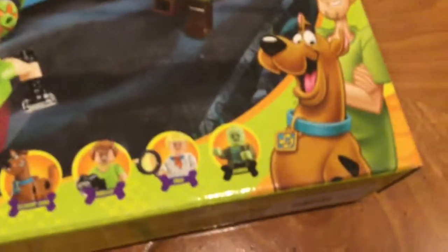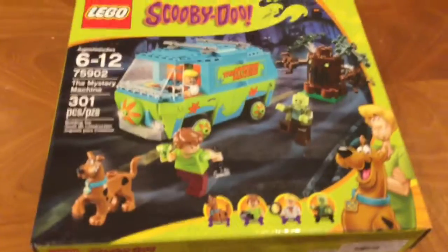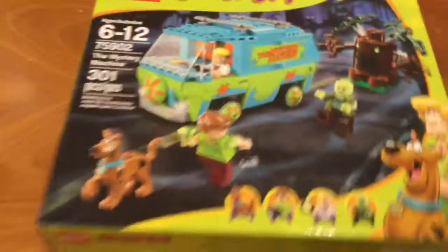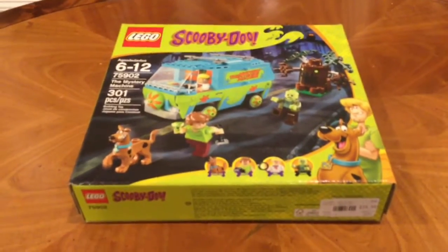It's approximately $40 plus tax. It comes with Scooby-Doo, Shaggy, Fred, a zombie, and a tree monster. I'll be time-lapsing the build — it'll probably be about a two-minute video, and after I'll play around with it. I hope you guys enjoy this, and I'll be doing more LEGO sets if you comment which ones you want.